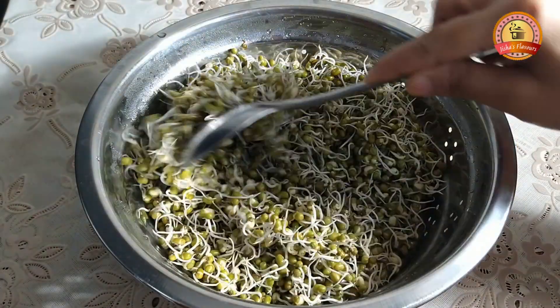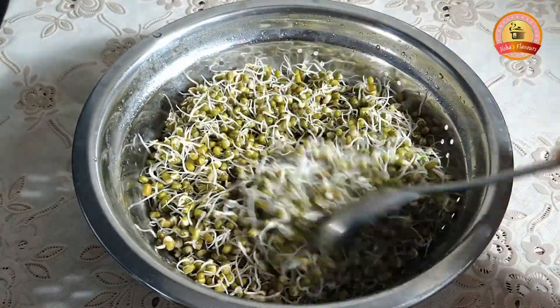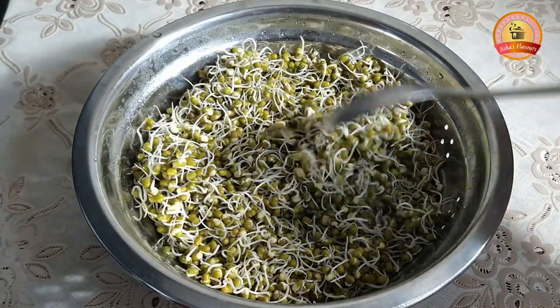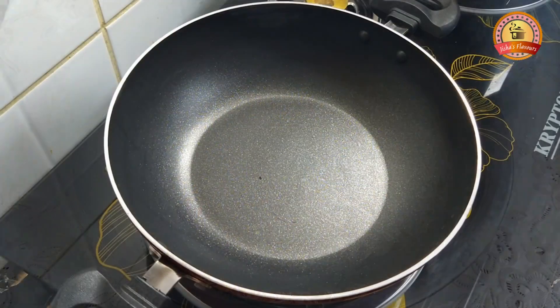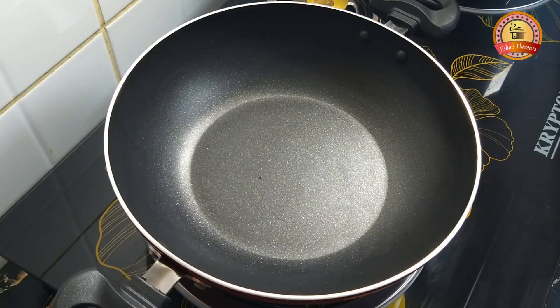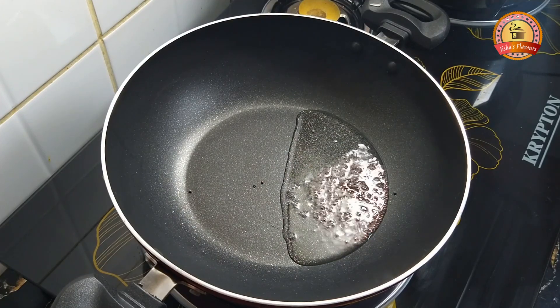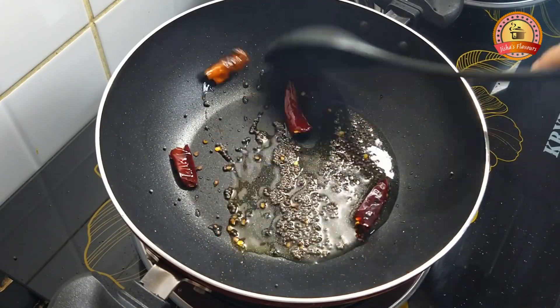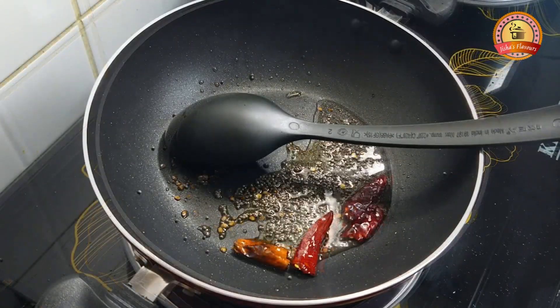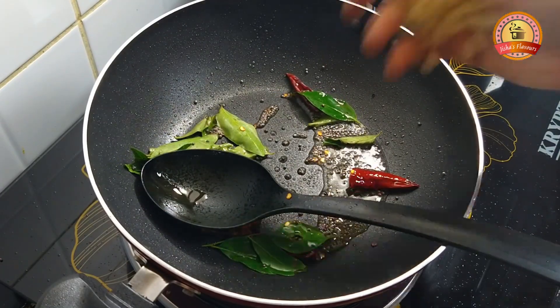You will need to cook it as well. Add a little bit of salt. I will cut the two vegetables to make it.